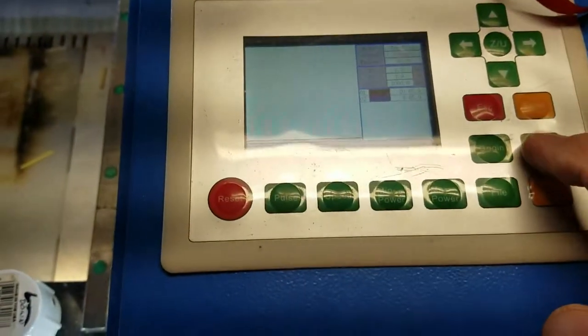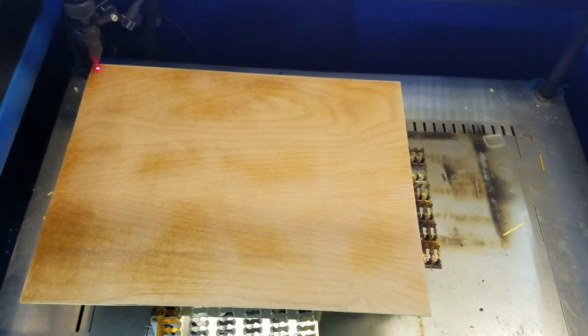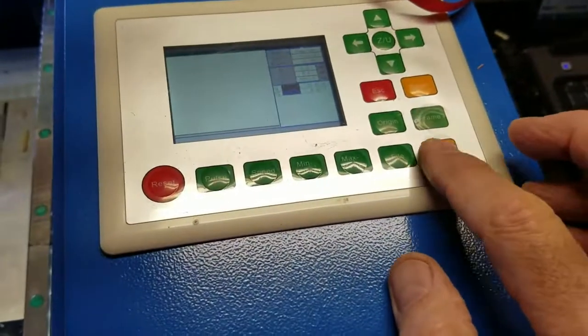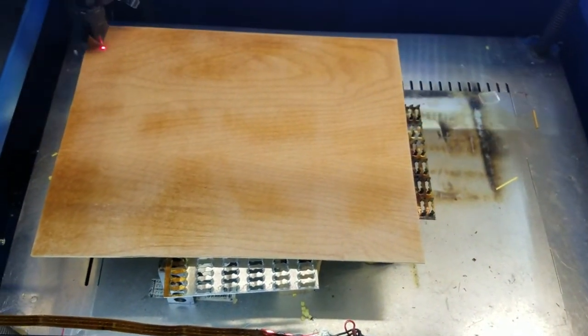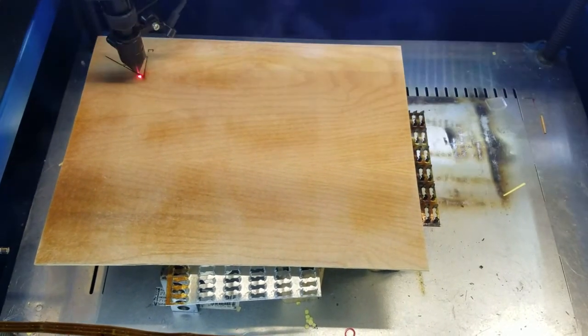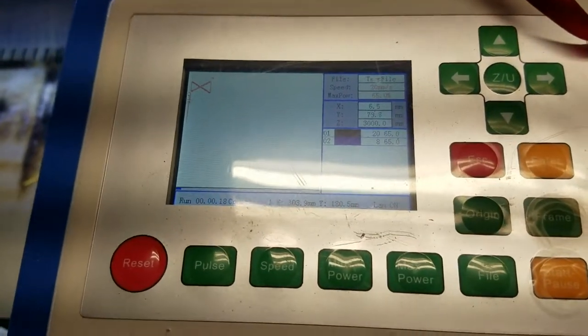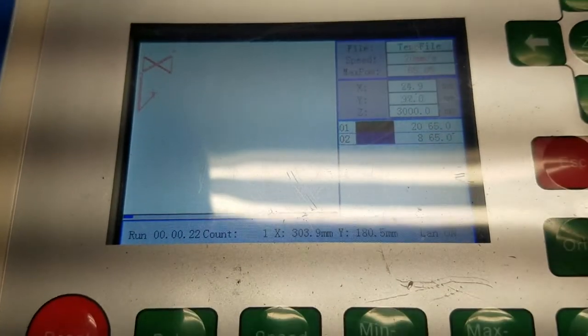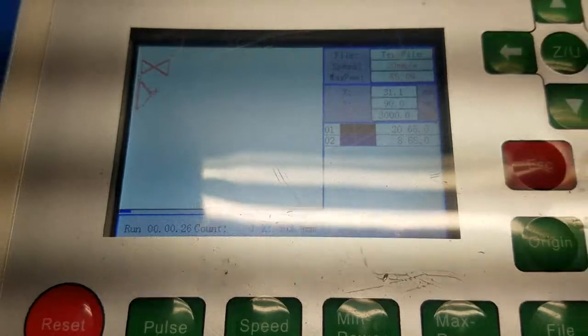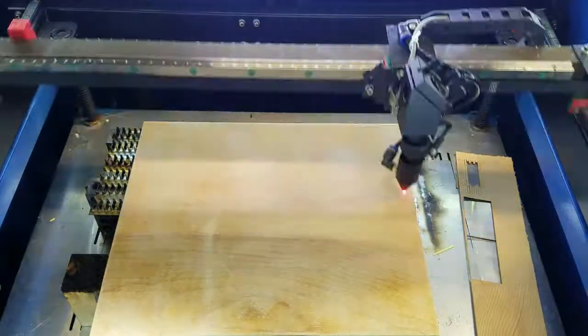If I press the Frame button, the little red laser marks out how much space I need. Now if I press the Start/Stop button, it's actually cutting. That's going to take quite a while, so I'll speed this up so you can watch it in two minutes instead of about 20. The controller is actually drawing out each of those little cuts on its display as it does them, giving you a good idea of what's been done and what's left. It also shows the power settings to the right.